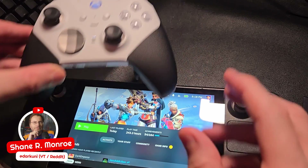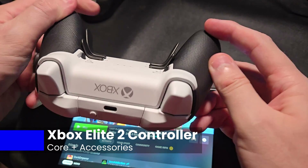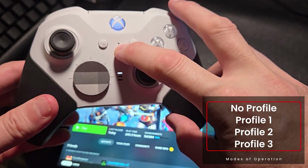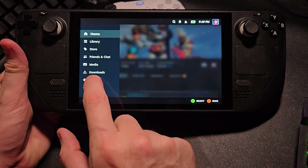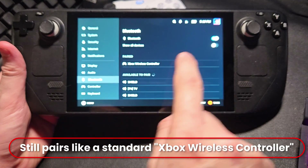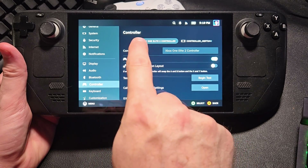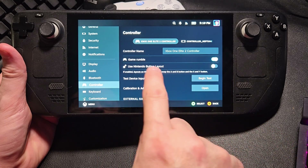Hi everyone, Shane R. Monroe here. Today we're going to look at the Xbox Elite 2 controller natively working with the Steam Deck. A recent update has brought this thing full circle — it now works natively with no weird drivers. Just make sure you turn all these profiles off. When you pair it up it's still going to look like an Xbox wireless controller, but when you go over to the actual controller area it doesn't even announce itself as an Xbox controller — it identifies as an Elite 2 controller, and that's awesome.